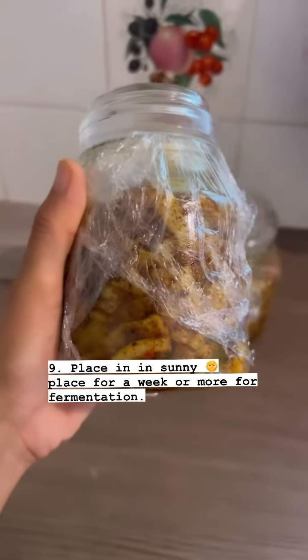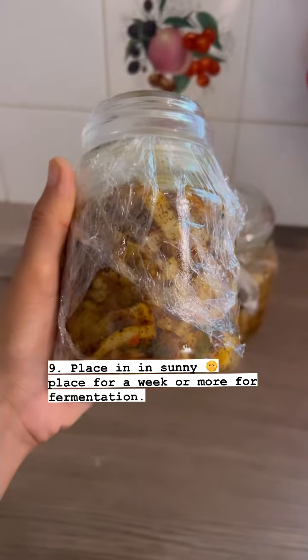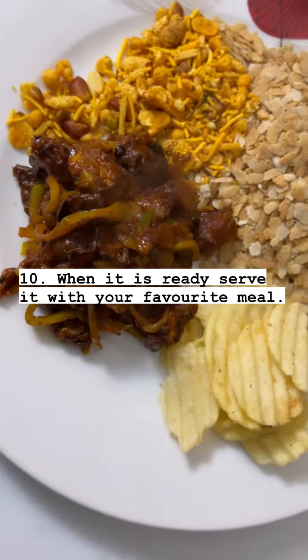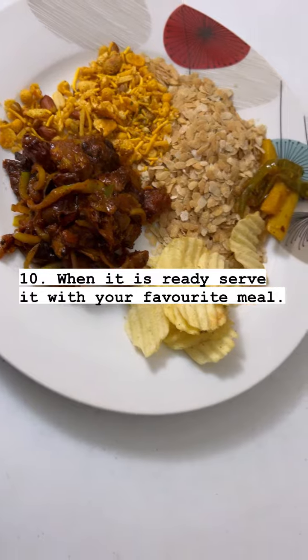Batta maa ko mula khachar lai kehi hapta sa man ghaama rakhne. Kehi hapta pa chay mula khachar ready hunja. Tisla hamle manpa ni khana sangha serve garne. Mula khachar is a great appetizer.